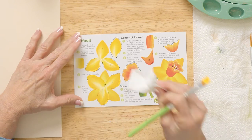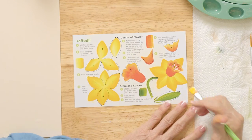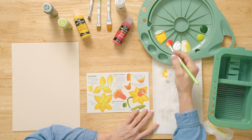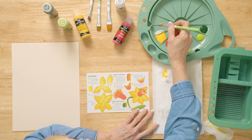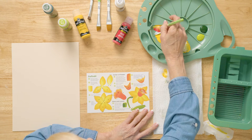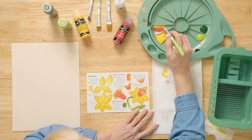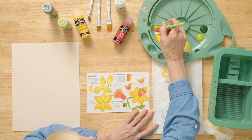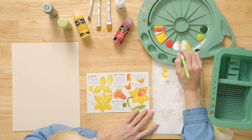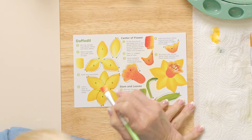I'm going to go ahead and wipe this off with a baby wipe or wet paper towel because this multi-surface paint will stick well. Now I want to show you how to do the trumpet — that's the center of this flower. We're going to take apple red and work it with moon yellow: apple red and moon yellow. Then on the moon yellow side, pick up a little bit of wicker white. Practice the stroke to see if the color's right — that's a good color.